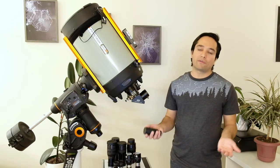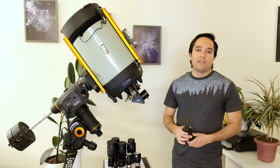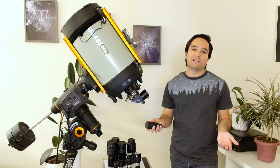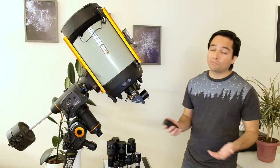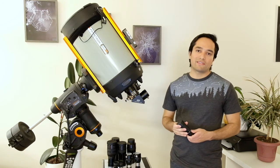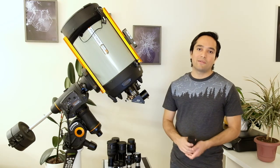In summary, this eyepiece isn't going to replace a case full of 82-degree or 100-degree eyepieces, but it is my go-to eyepiece for my portable setup when I'm hiking or camping. It offers great convenience and portability, and for someone just starting out who doesn't want to spend a lot on multiple eyepieces, it's hard to beat. I'd definitely recommend the 8 to 24mm zoom eyepiece — let me know what you think in the comments, thanks for watching, and clear skies!